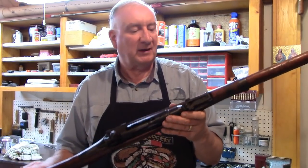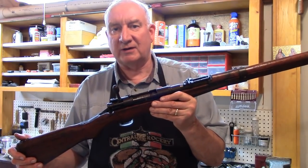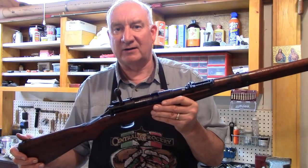Thanks for watching. Don't forget to subscribe. And you know, any time you run into a gun in the store that looks like it might be a little bit ragged around the edges, take a really close look.